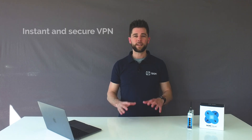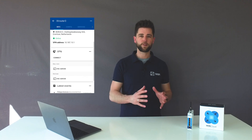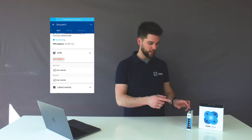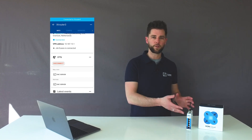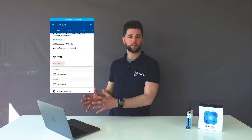Step 3: get instant and secure VPN access to your machine. Start a secure VPN connection with just a click of a button and gain full network access to your machine. The internal firewall of the Ix router separates the machine's network from the customer's network, so your machine is secured yet remotely accessible.